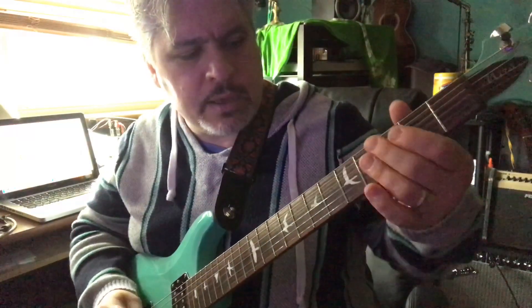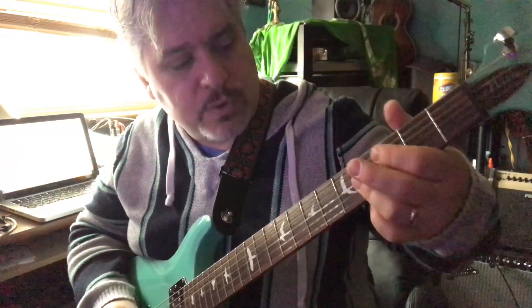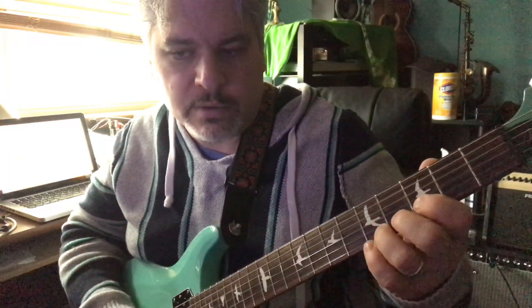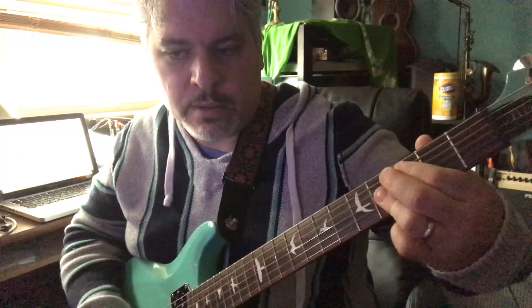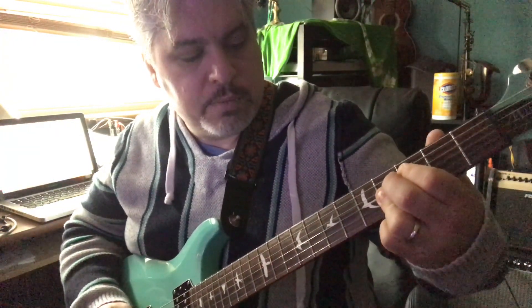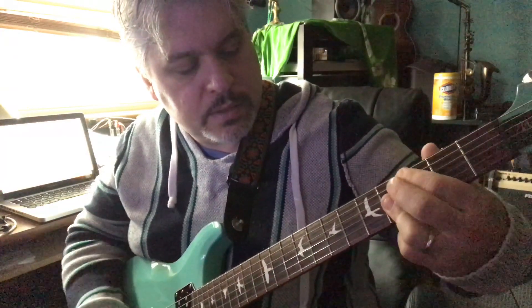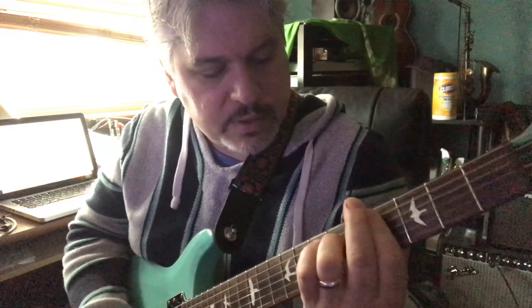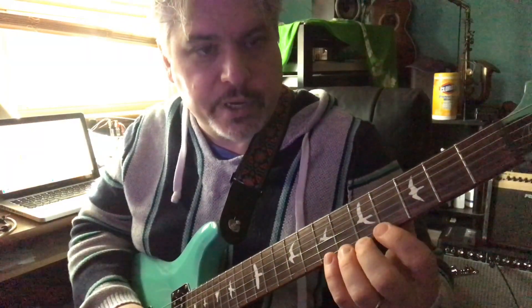So that posed some challenges as far as soloing in that, you know, the first chord of the three chords — what do you do with that? I mean, just playing a minor scale over it sort of works. But really, I found that playing A-flat Dorian works pretty well.